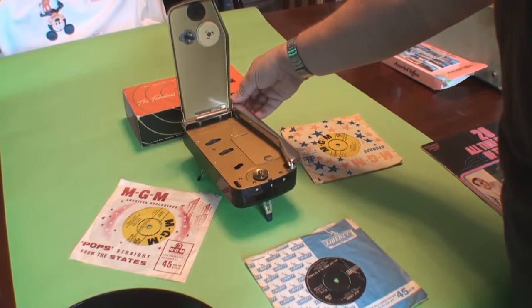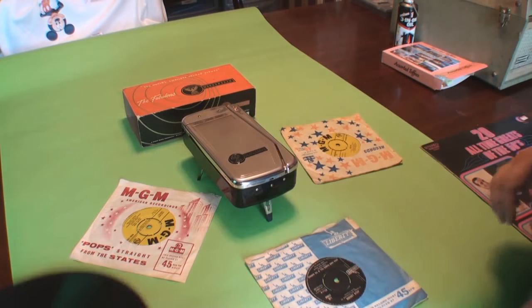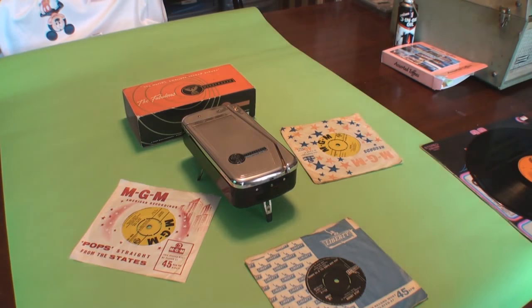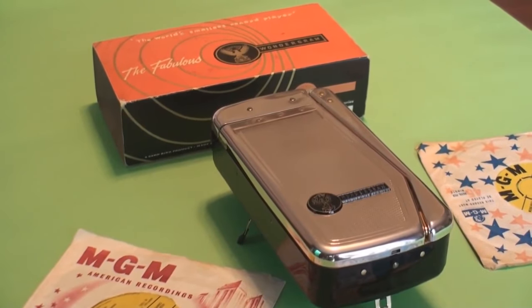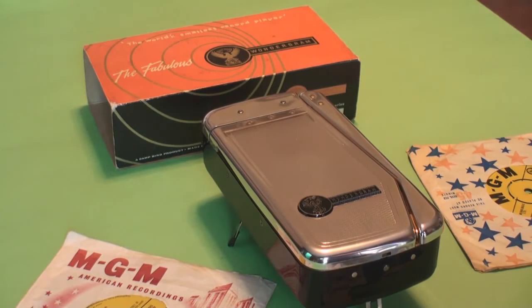There we go — a great conversation piece this thing. And for anybody who loves memorabilia from the early 60s, they're surely going to be very happy to find one of these in totally original condition and in full working order.